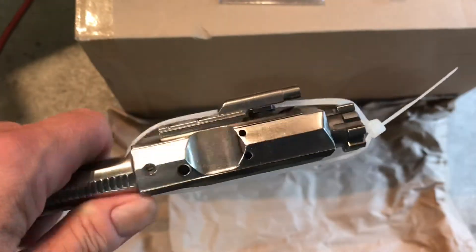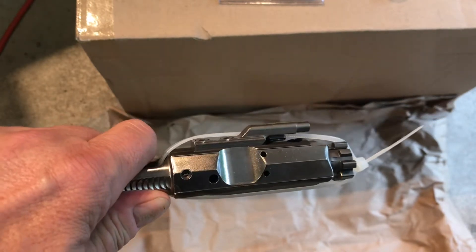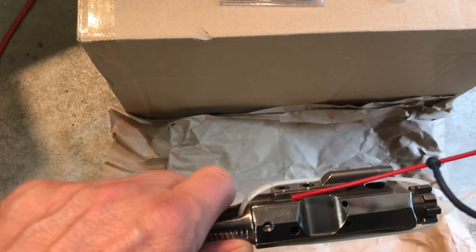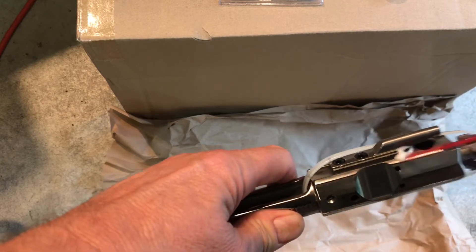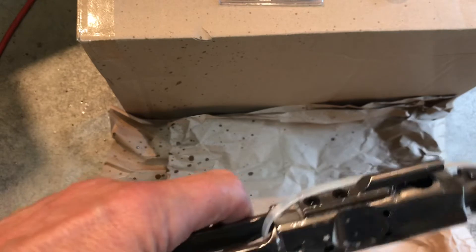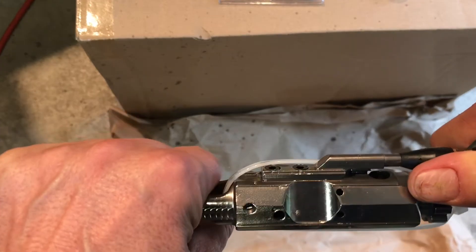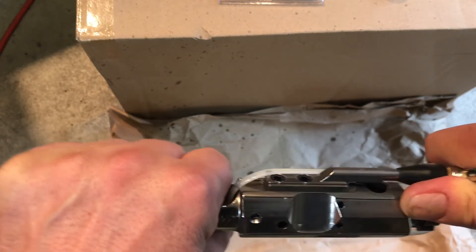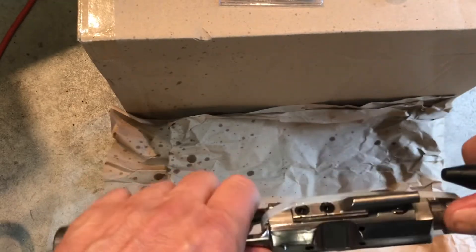First up is the Aero Precision nickel boron. This bolt carrier has run in a couple of different guns and has less than a hundred rounds through it. You're going to be looking for bubbles along the gas key — on the back and on the front. I'm going to soak those areas down and see what happens. I don't see anything on that one.